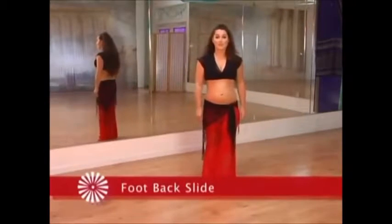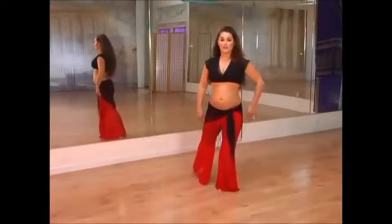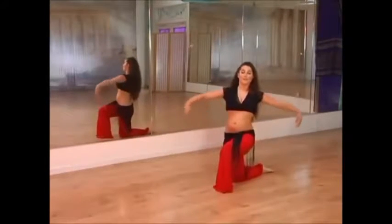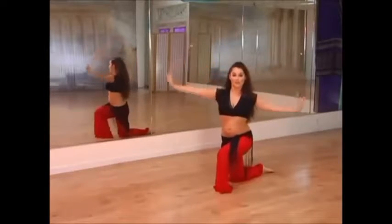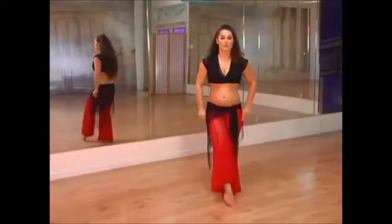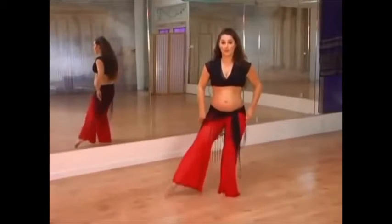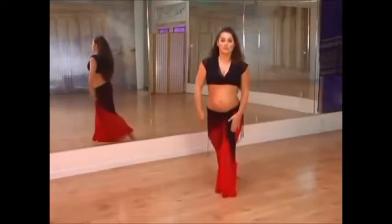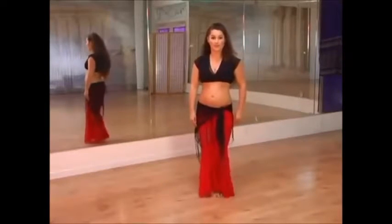The next descent is the foot-back slide. You're going to take a leg, slide it around, and we're going to be sliding on the top of the foot — just let it slide down on the floor and bring the arms up. This one works well in a full skirt: you can sweep the leg around and draw yourself down nice and slow, being careful on the knee, taking your time and using that standing leg.